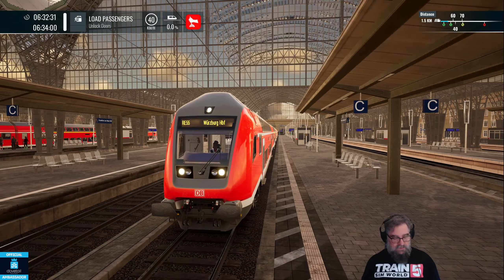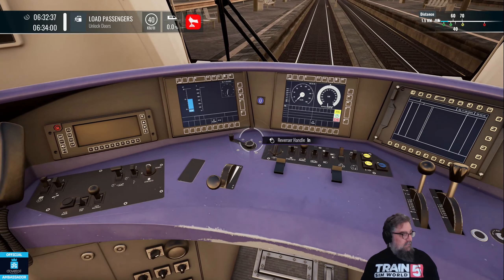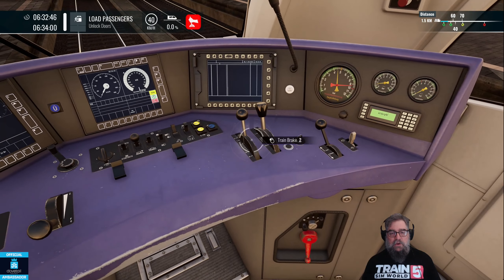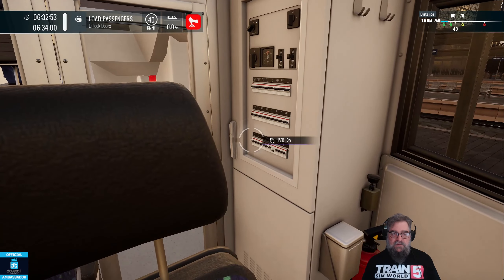Let's get back into the cab and put our reverser handle in and put it to forwards. Key in on the brake, so brake key is on. Brakes are already applied a little bit when you get in. Then we're going to turn on SIFAR and PZB.